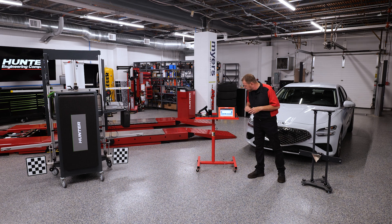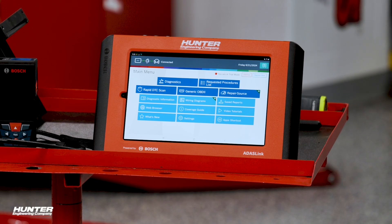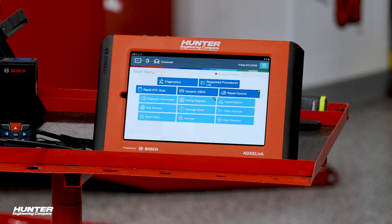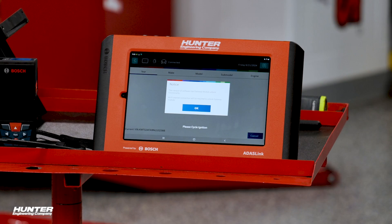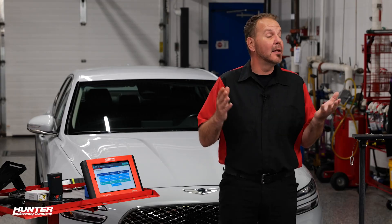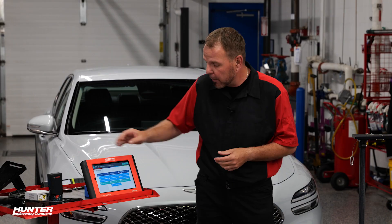I've already got the VCI hooked up. We're going to let it auto ID this once the VCI connects with the scan tool. Our VCI is hooked up to the car, so we're going to go ahead and get into diagnostics and auto ID this vehicle. Our Genesis 2022 just showed up, and it's also warning us that there is a secure gateway on this vehicle. The ADOS Link does have the ability to unlock that secure gateway so we can do the calibrations we need to do.